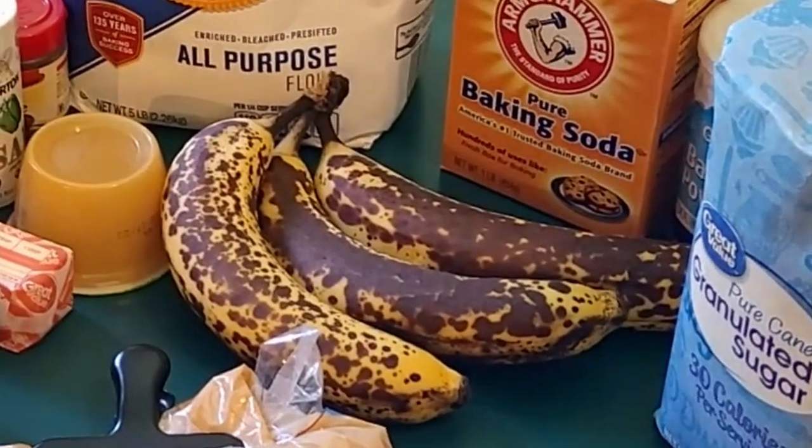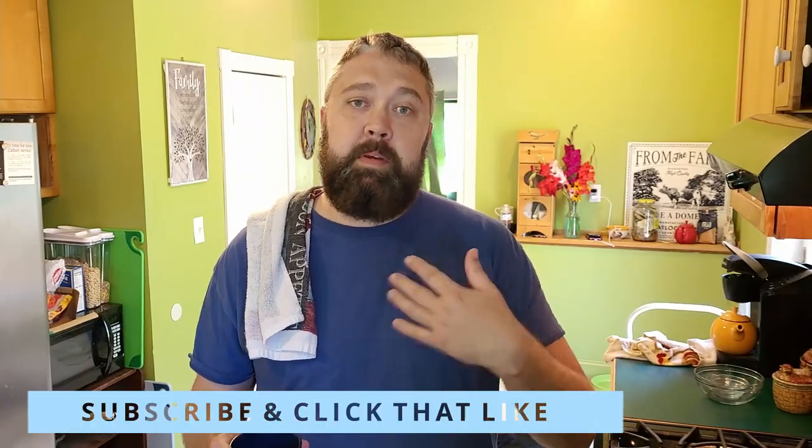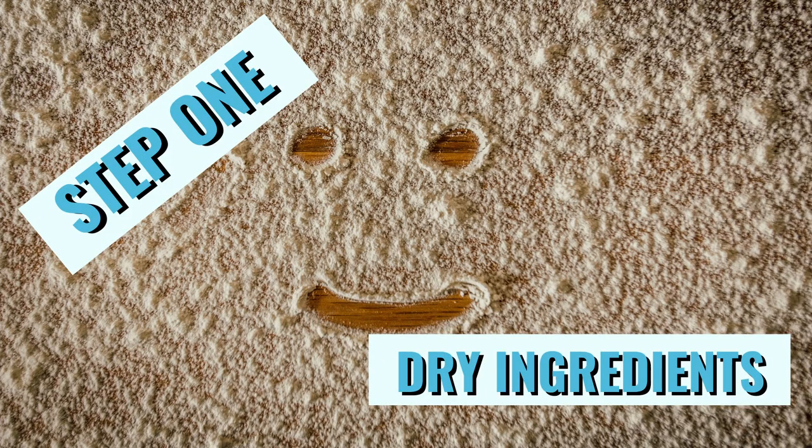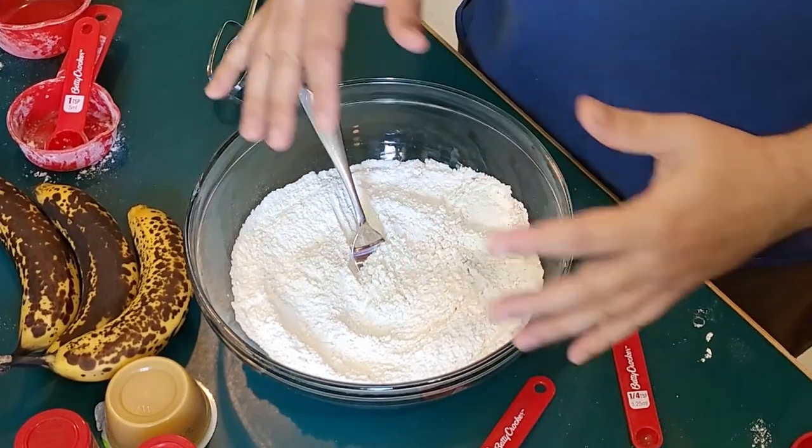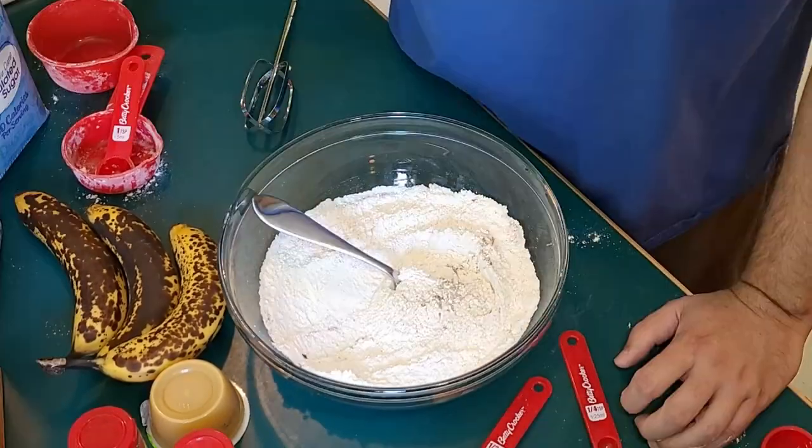It's a great way to use those last couple of bananas before they go bad. Down in the description are all the ingredients I'm gonna be using today, as well as the recipe, as I always do. I realized unfortunately that I just mixed everything and my camera wasn't actually rolling.